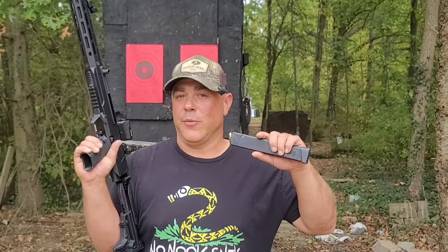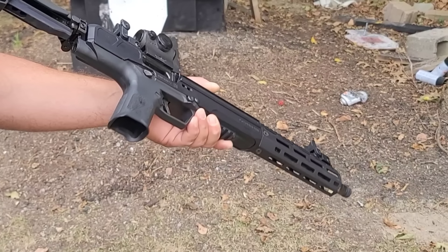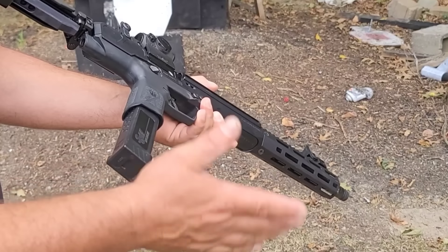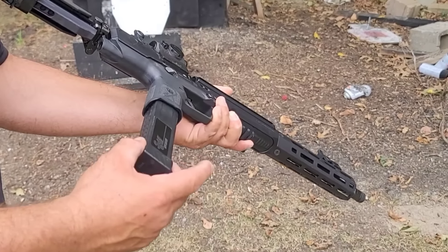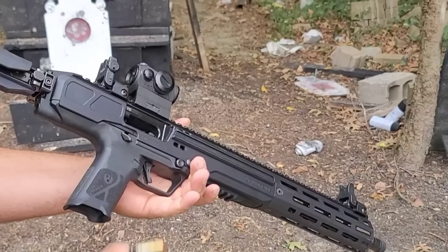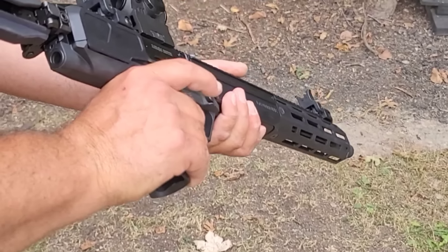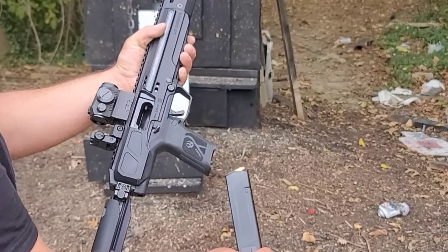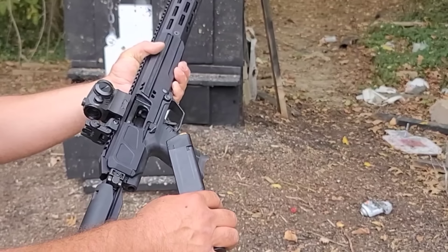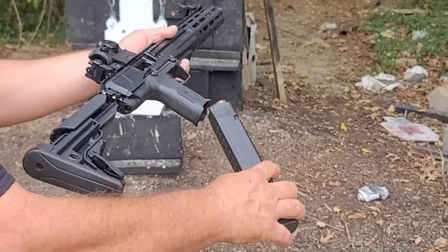Now let's talk about the Ruger LC Carbine, at least the 10 millimeter version. Pointed in a safe direction, you'll notice the bolt is locked back. If we smack it like a Glock pistol, it should close — but it's not doing that at all. We can hit it pretty hard, drop the magazine out, smack it in again, and it does not close. If you did want to close the bolt, you would actuate the button on the right or left side to close it. So we know we don't have an inertial loading problem with this firearm.